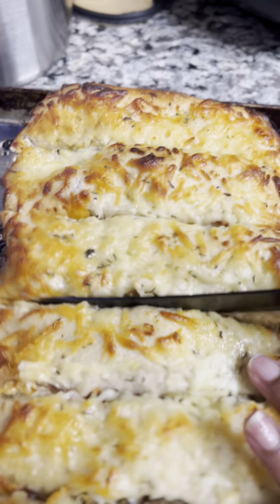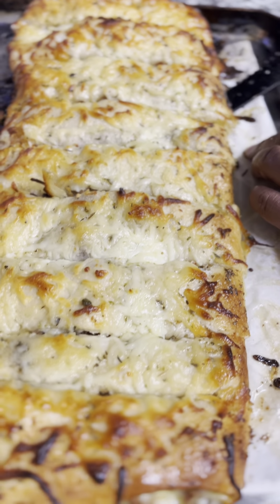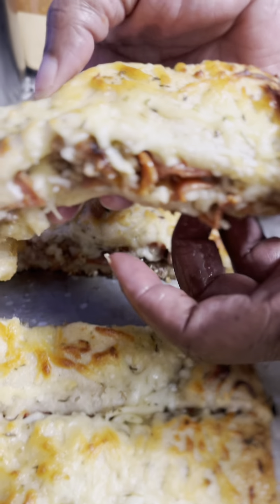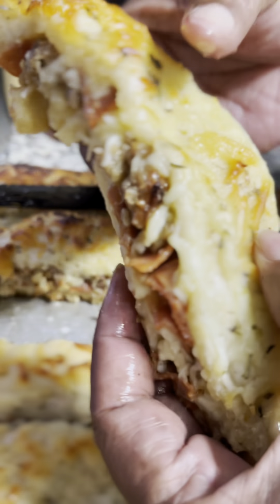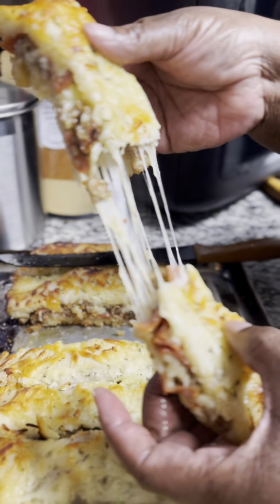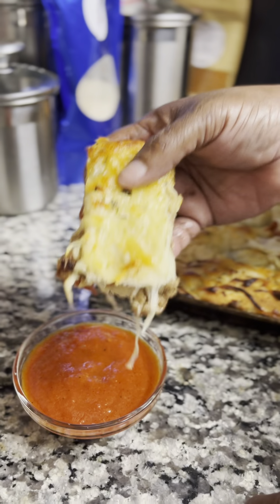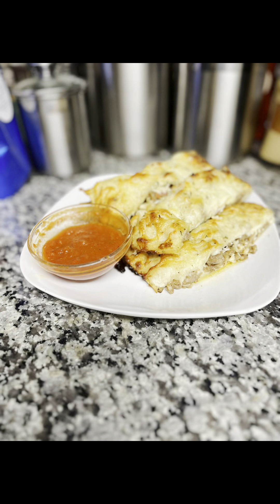I actually made two because one of my sons doesn't eat pork, so I made a pepperoni one. But I wanted to stuff one with the Italian sausage piece. Look at that — she is beautiful. Look at how much cheese — a whole lot of cheese. And dip it in your favorite marinara sauce. Subscribe, hit that bell to be notified, and see you in the next video.